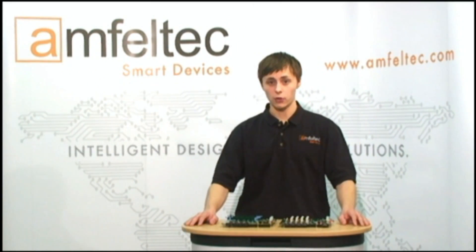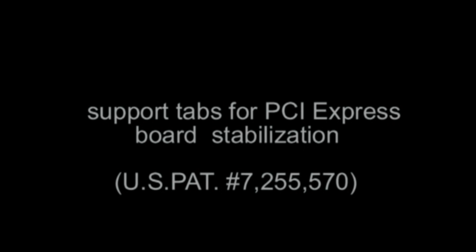Let me remind you of the general features of test backplanes from Amphenol Tech Corporation. They allow you to test boards with PCI and PCI Express interfaces. Our backplanes give you the ability to test boards outside of the computer chassis, and the ability to use any type of host computer. You can test up to four boards at the same time. Backplanes support hot-swap functionality and provide overcurrent protection for test boards and host computers. They keep your working space free from the host computer, and have support tabs for PCI Express board stabilization.